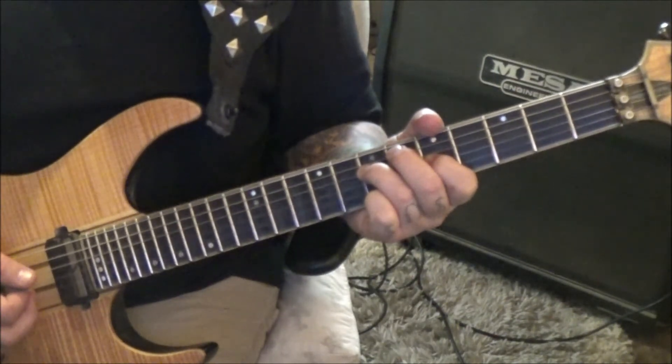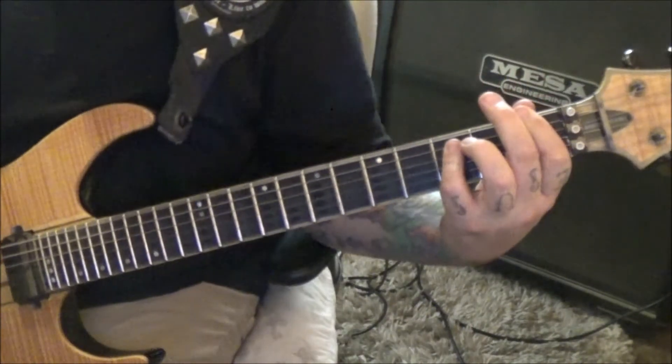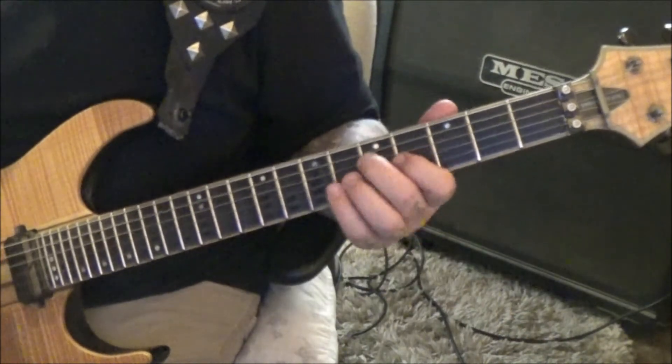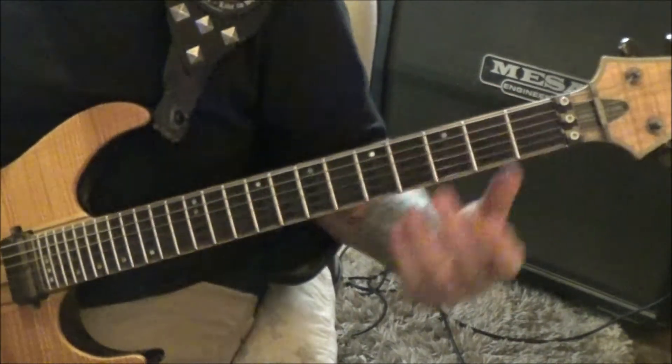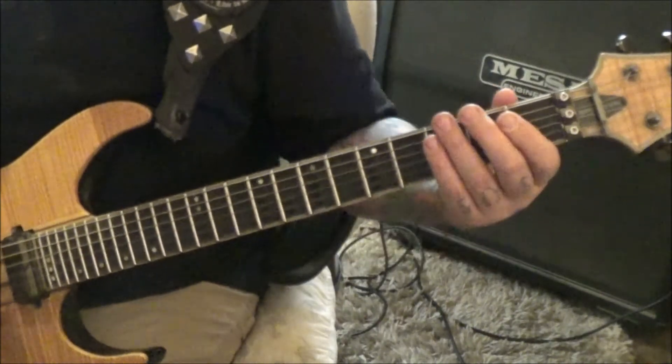When you get to 7 5, you'll go palm mute down up on the open A. It's a quick jump: 5 4 on DG to 1 3 on EA.